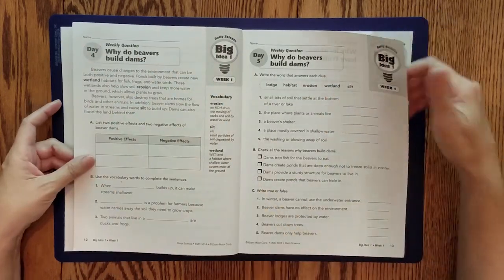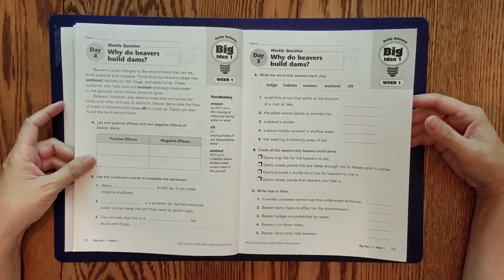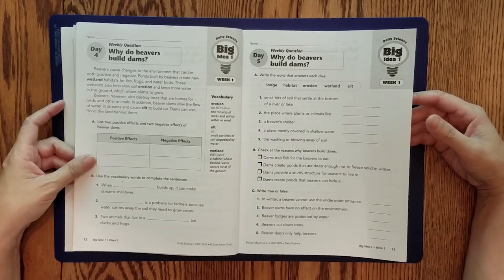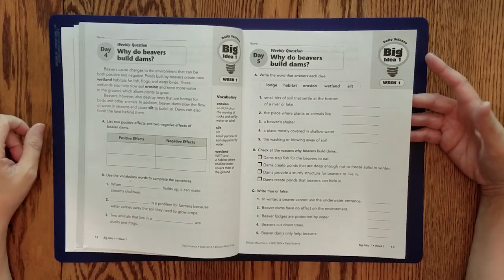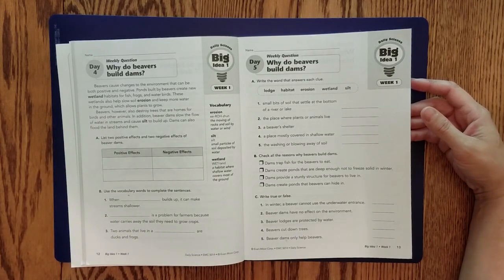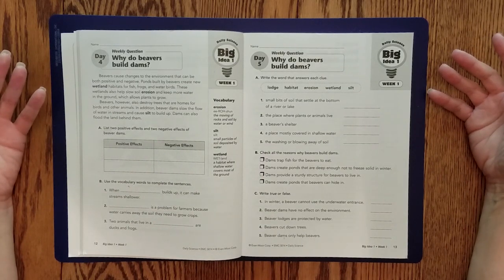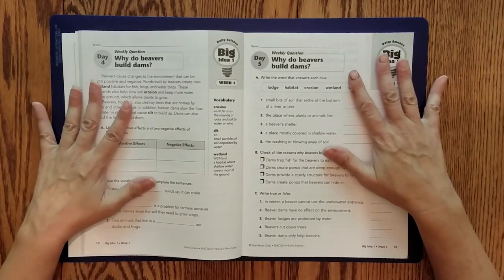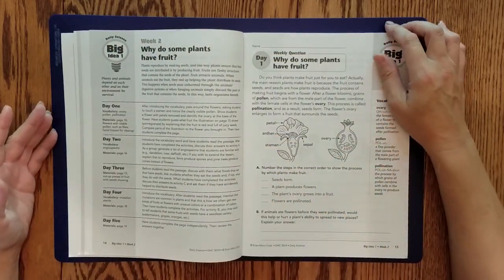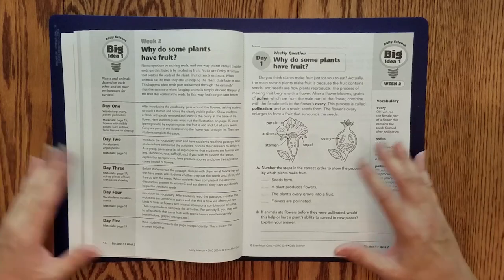It doesn't go extremely deep, but I love Evan Moore for when I have a subject I really want to cover but don't want a full-fledged curriculum — something with multiple books, literature to go with it, or a ton of extra activities. If I want it simple, this is what I go to. I've done it for other subjects too — geography comes to mind. Or if you're doing unit studies based on student interest, these are fantastic because the big ideas are broken down by topic, so you could tear the pages out, sort them by topic, and pull from them as needed.